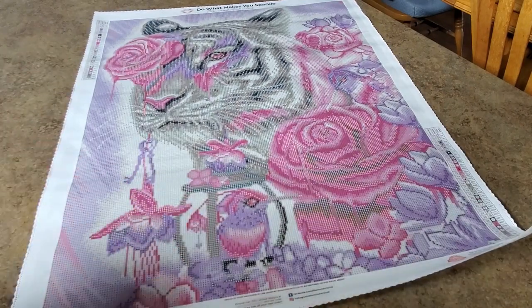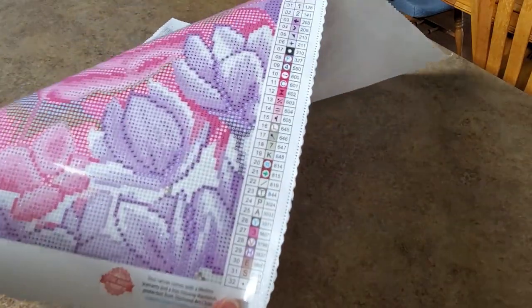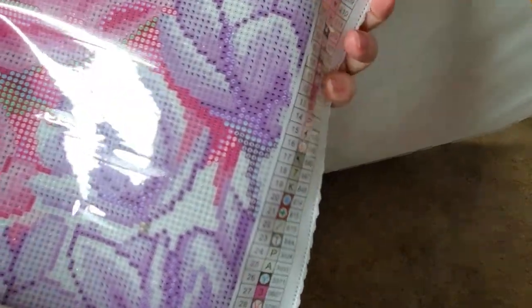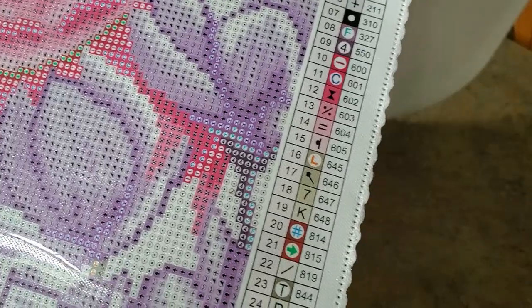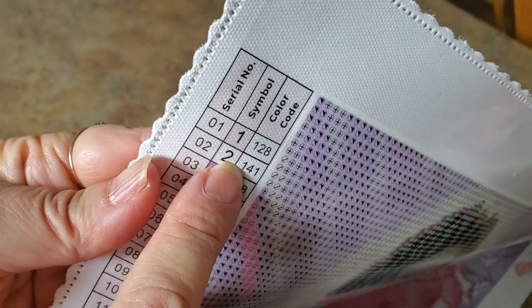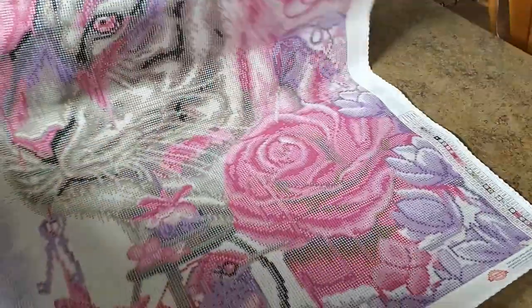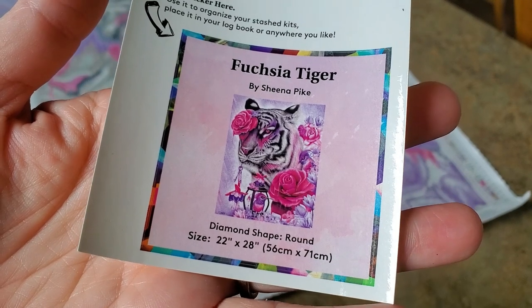Down here at the bottom are the details. Look at how gorgeous that thumbnail is — it's called Fuchsia Tiger by Sheena Pike, 56 by 71 centimeters, a nice standard size. There's a legend over on this side and one over here. It does have 32 colors, it's round drill. Looks like we've got two AB colors — it looks like a pink AB, and 141 is white.